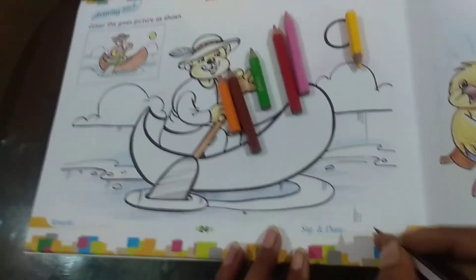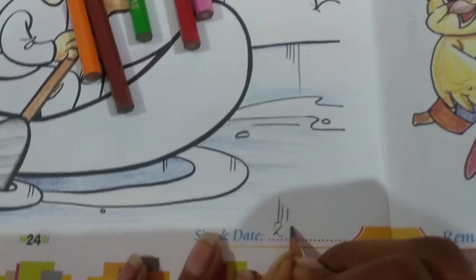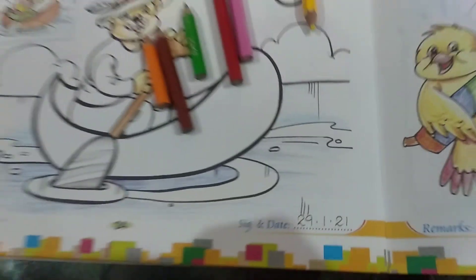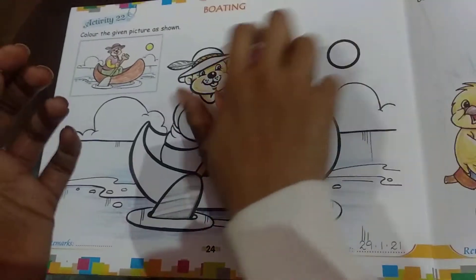First we are going to write the date. I'm going to write the day I am doing it, and you are going to write the day that you are doing it. Okay, so we will get started. Keep the colors aside.